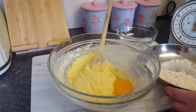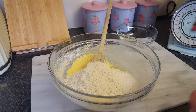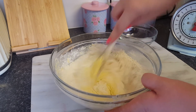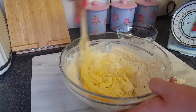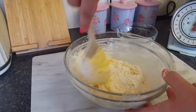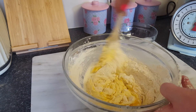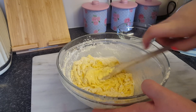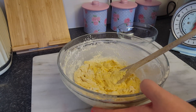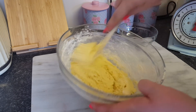So let's pop the rest of that in. Just give that a mix round. Normally I use my Kenwood mixer but I wanted to do it by hand today so you could see. Right, so we'll just mix it round.